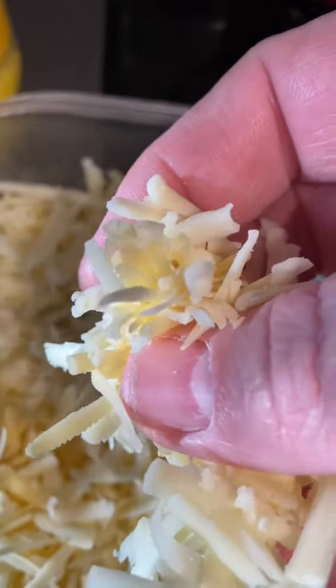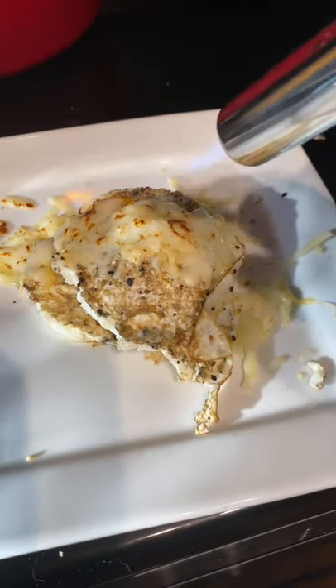I used it to melt cheese and it just performed very, very well each and every time.